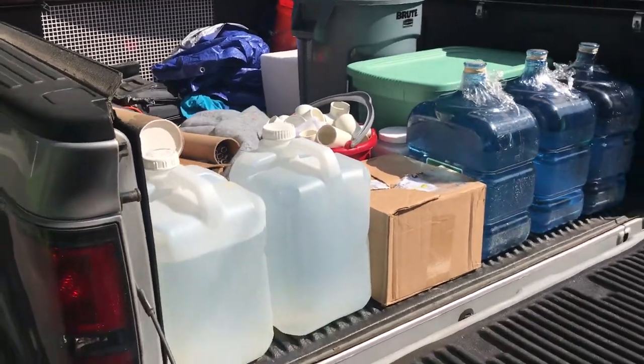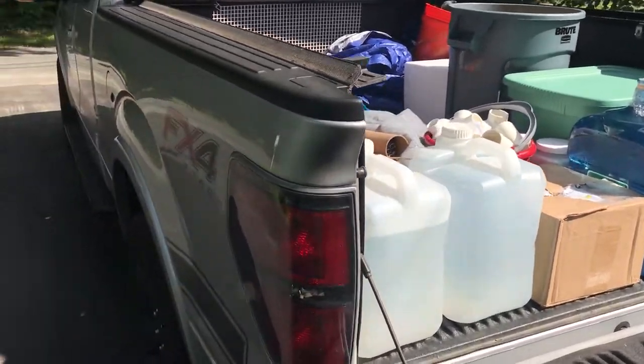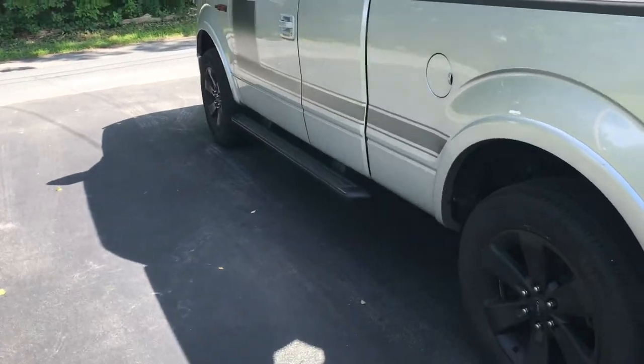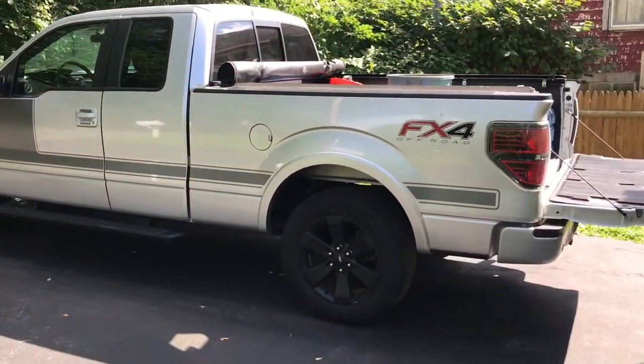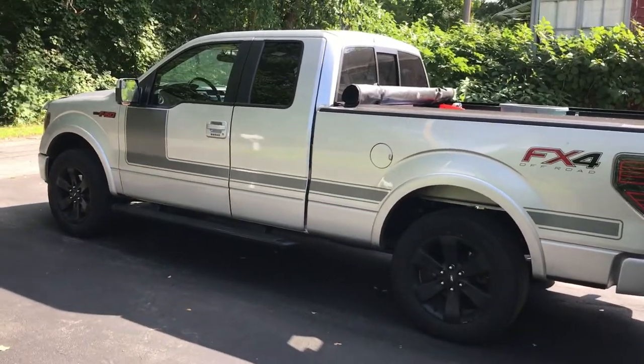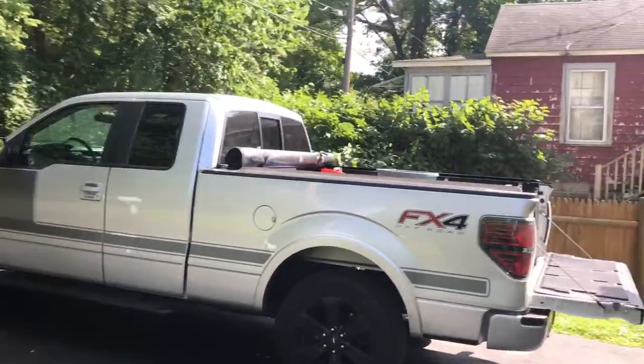I haven't even touched a tank yet, and that's what scares me — I've got a two-thirds full truck bed without going crazy, and I haven't even touched a tank yet. It's like 3:30 on Saturday right now.